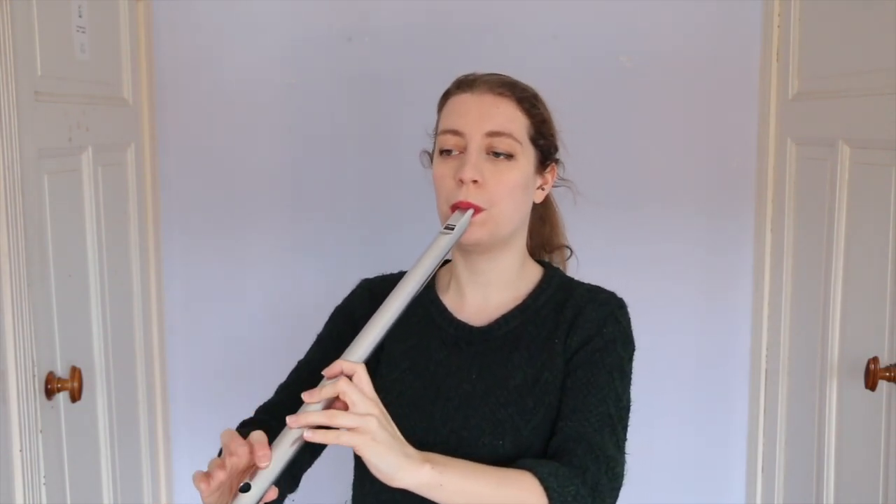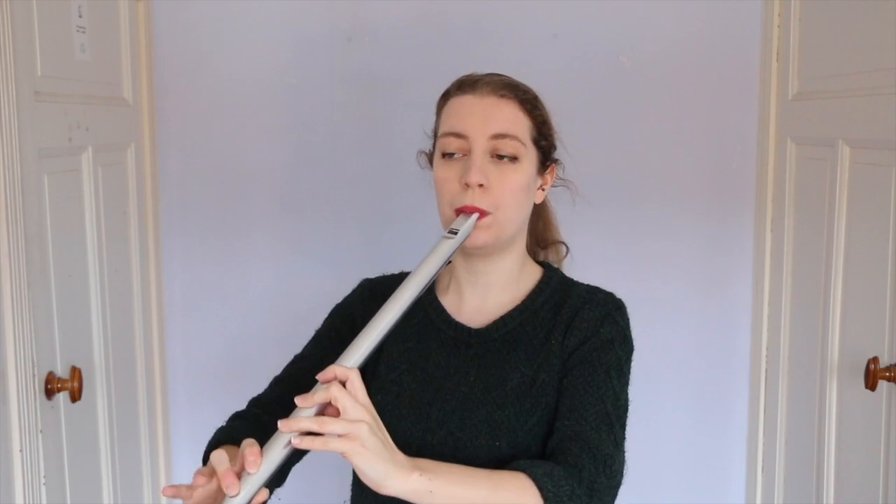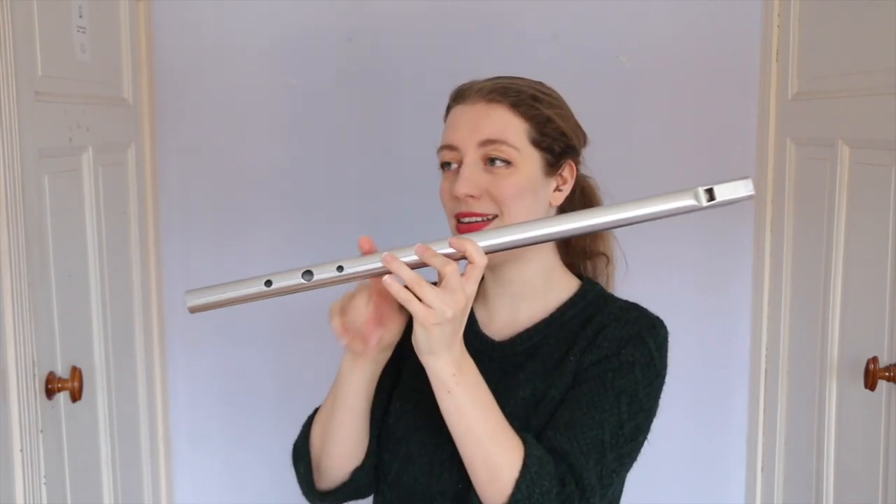The low whistle — obviously big low flutes have always existed, but these became really popular from the 60s and 70s, when they started to be produced. I just love these. I play a lot of medieval music on them as well; it sounds really nice.